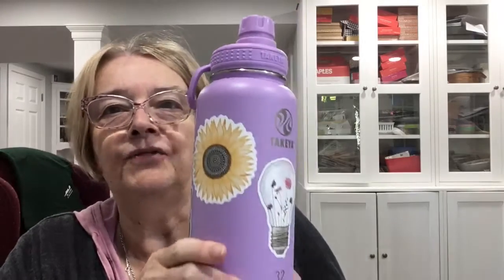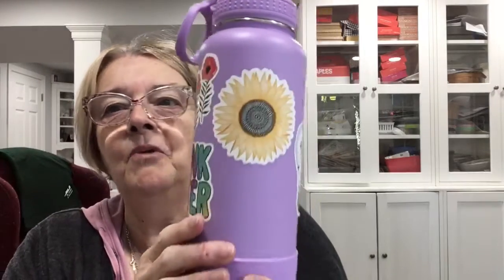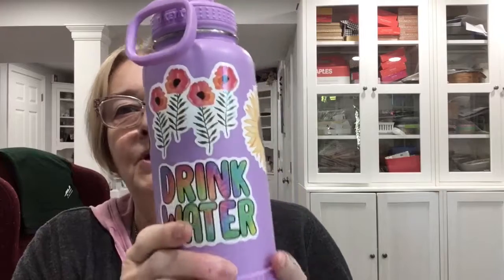I've got a fun card to show you today — actually two! I got some stickers for my granddaughter and she went to town on my water bottle. Look at how cute these are. It is 10 o'clock, so this is the official start of Fun Friday Stamping. Good morning, everybody!